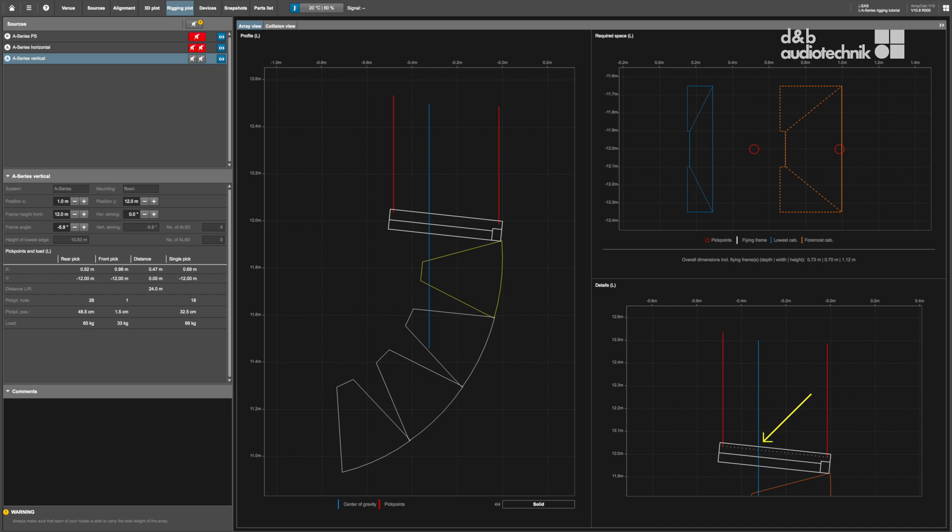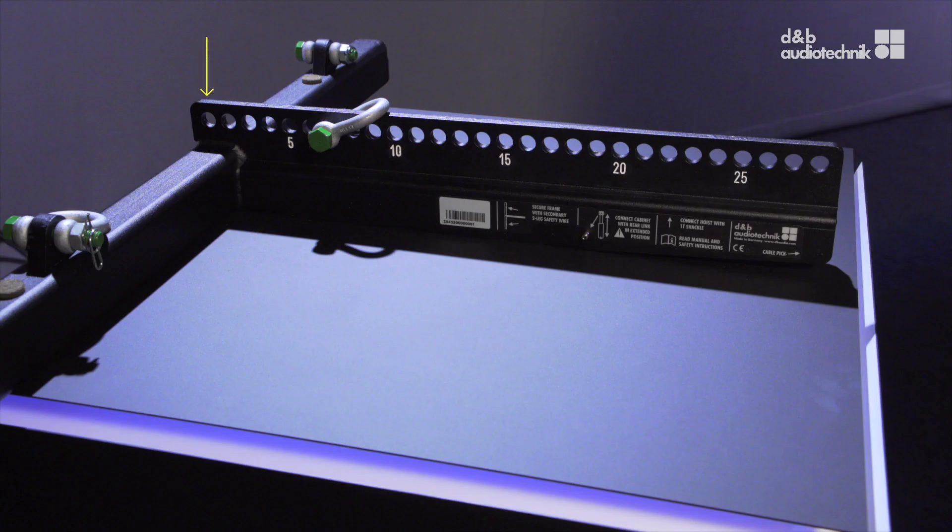In single pickpoint operation, ArrayCalc serves the respective single pickpoint number on the center bar to achieve the overall vertical aiming of the entire array. In dual pickpoint operation, the vertical aiming of the entire array is set by trimming the respective lifting devices. The center bar of the flying frame features a total of 28 holes to allow for a wide range of overall tilt angles.